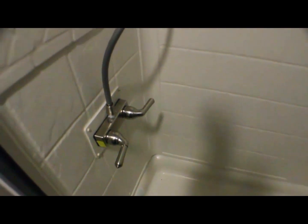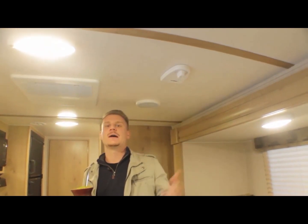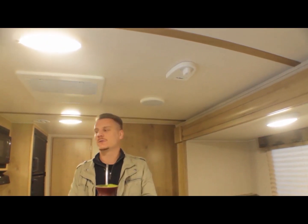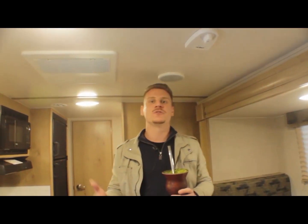Entrando no banheiro, tem uma espécie de pequena banheira no trailer e um banheiro bem espaçoso. Tem uma cortina de plástico que fecha para não molhar o vaso. E aqui em cima é a antena da TV para captar o sinal digital. Tem alto-falante que serve também como home theater para a TV.